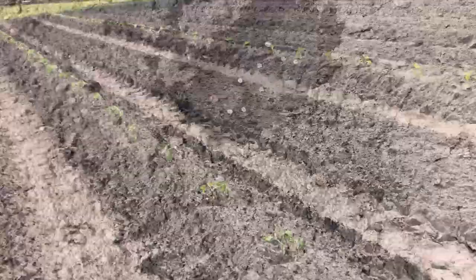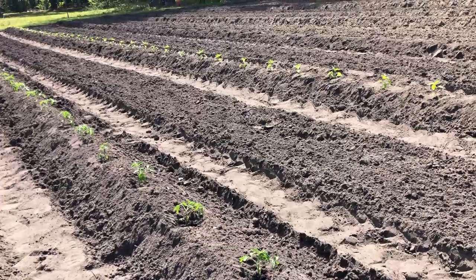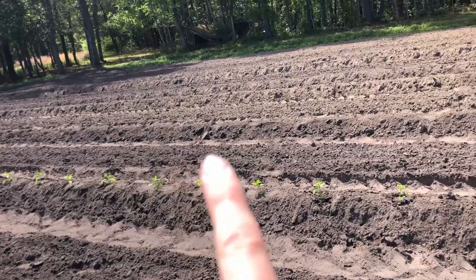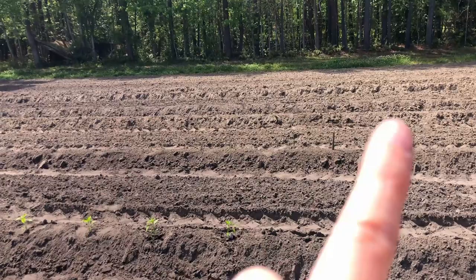So we just finished planting this garden. This whole row right here is tomatoes, and then we did peppers — a few different varieties. Then we did squash, then zucchini and cucumbers. The next two rows are okra, and then the next two are beans.